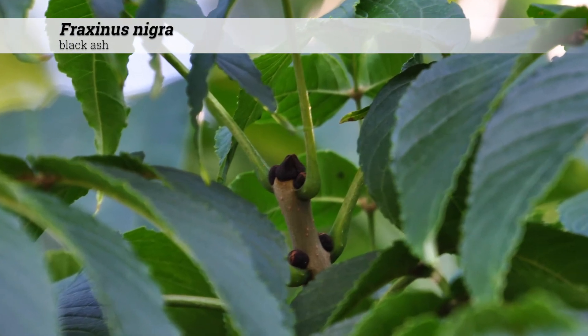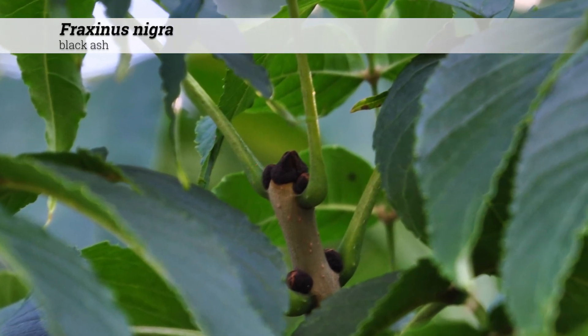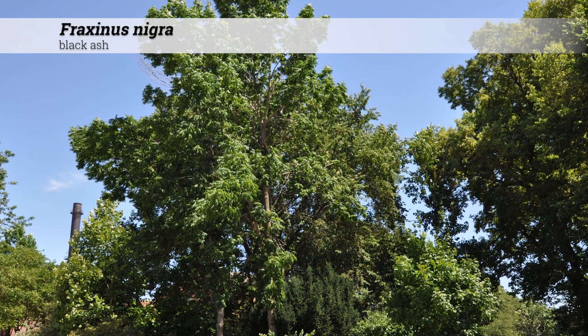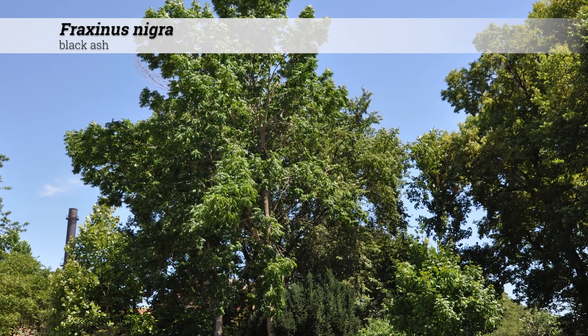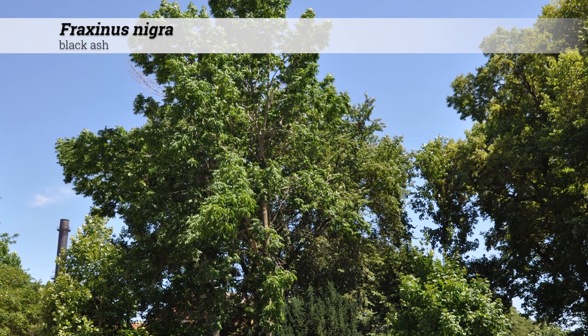Like other members of Fraxinus, it is beset by the emerald ash borer and is in great danger of being lost in our urban and natural areas. It's native in Iowa as well as the northern central USA and Canada. Emerald ash borer is a major problem and ashes are in decline because of EAB.